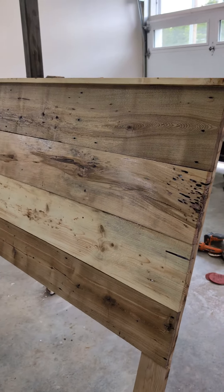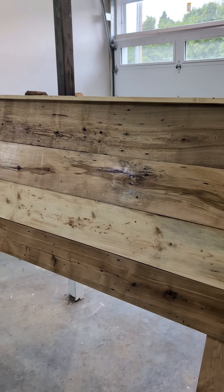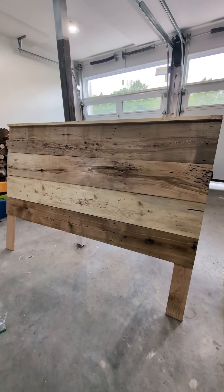The second coat has now been applied and it's looking even better than before. We'll let it dry for a bit, then we'll sand it, give it a third coat, and see where we stand. I'm pretty excited to see it installed onto the bed though.